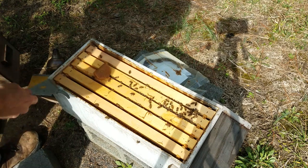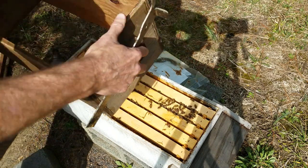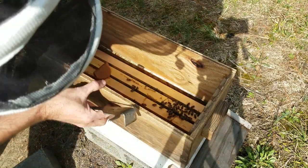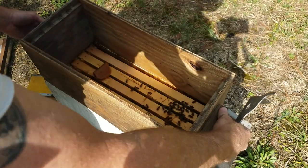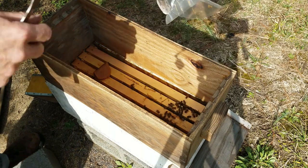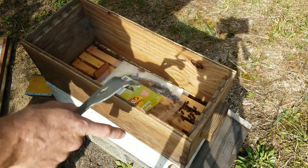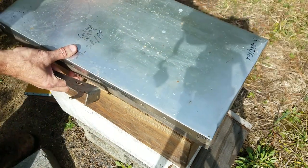Get out of there. I'll have to put another box on top of these — they'll start filling in this space up here if they get going too good.